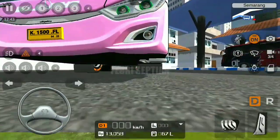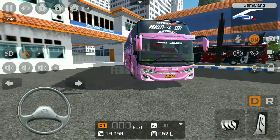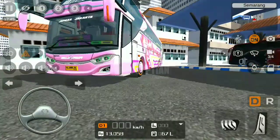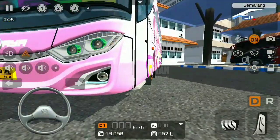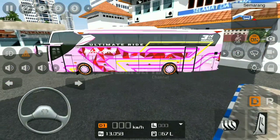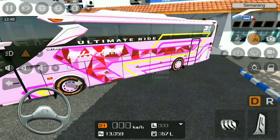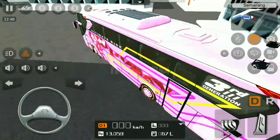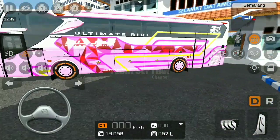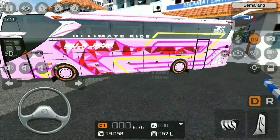Ini masih standar karena saya memilih varian standar, belum ada variasinya. Ceritanya kita baru rilis bus ini. Lalu untuk sampingnya, liverynya keren banget, kayak diamond atau permata. Dan warna pink yang unyuk-unyuk gitu.